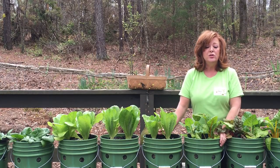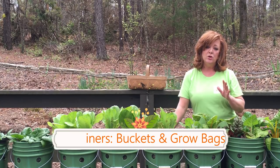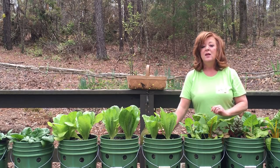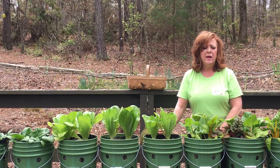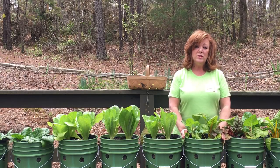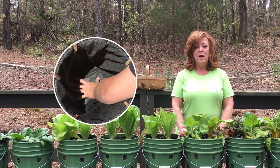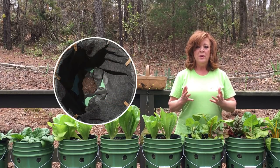The second part of the system are the containers. Generally, you use certain containers for gutters and certain containers for pools. For gutters, most people use food-grade buckets — these that we have are five-gallon buckets. You might wonder how putting a bucket on top of a gutter draws water up into it. It's easy — you use what's called a net cup. Here I'm demonstrating how you place the net cup in the bottom of the bucket, and the net cup acts as the wick to draw the water up into the plant.